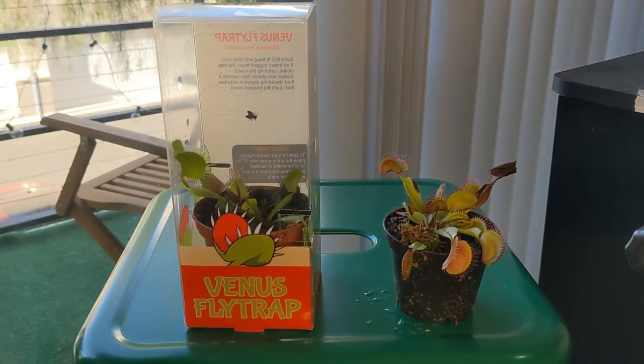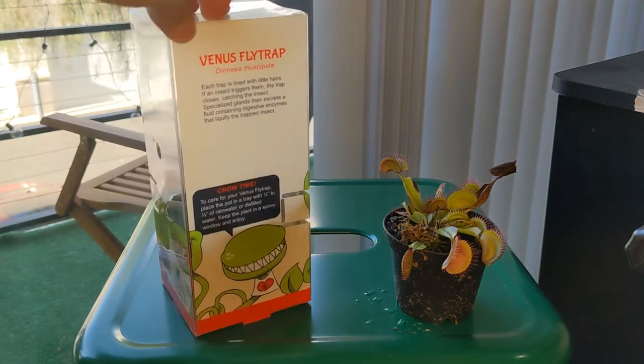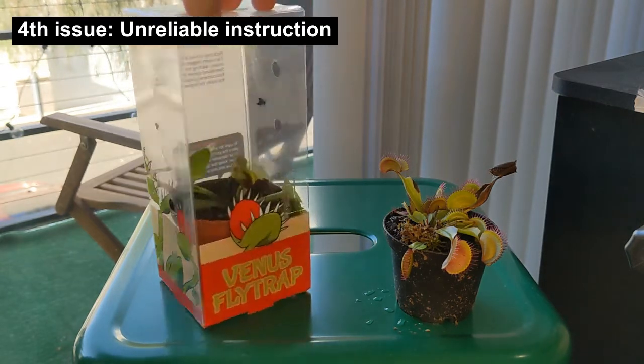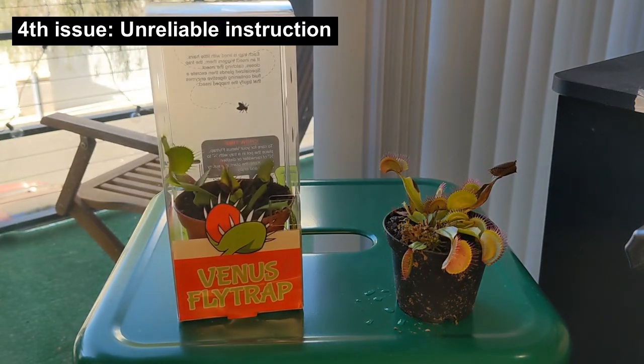Another issue with these plants is that they usually come with almost no instructions, like this one right here, or with actually incorrect instructions — like the one I got from Walmart that came with very strange instructions. So in this video, I'll give you a quick list of some things to consider when growing these plants so you can actually give them a chance.